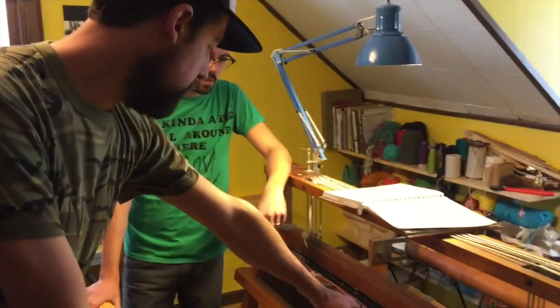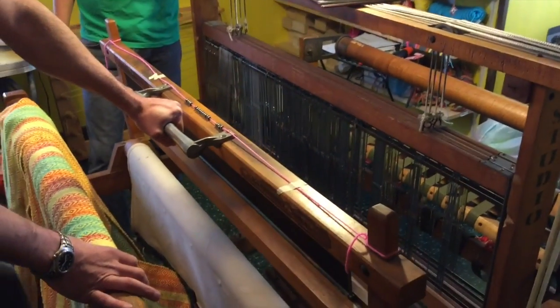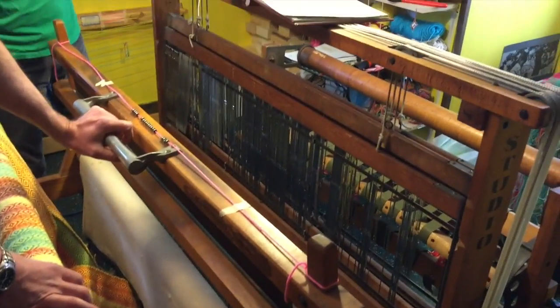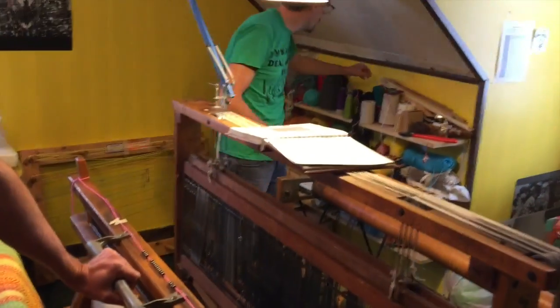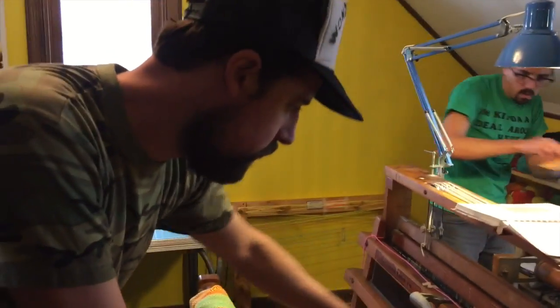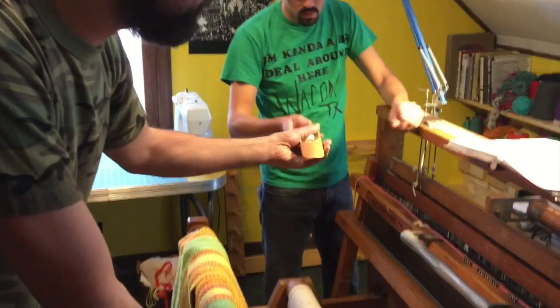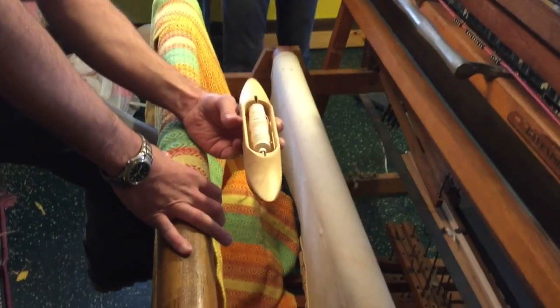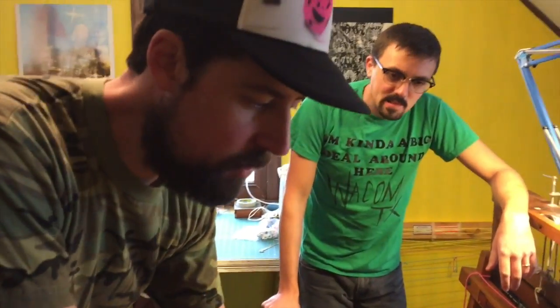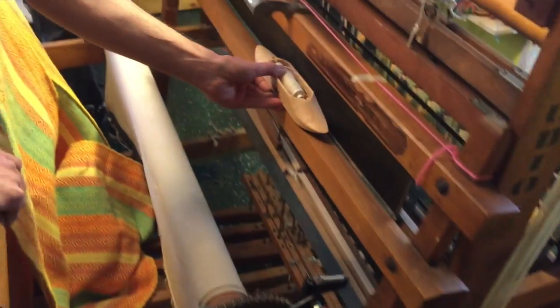When you're ready, you pull this out and then step on a foot pedal that corresponds with a number. So number three I pull up — can you give me the shuttlecock? This is called a boat shuttlecock. We've talked about the warp; now we're going to talk about the weft. You run your shuttlecock through the warp to get your weft.